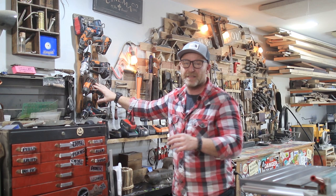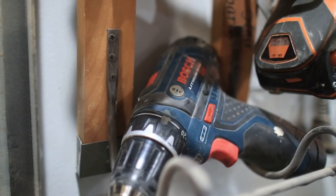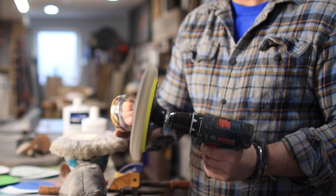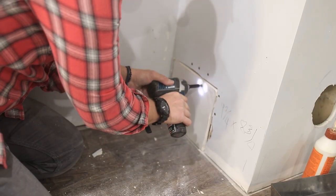Most of these drills I got on Craigslist for under 50 bucks, except for the Bosch. I ended up buying a Bosch drill driver set — a hundred dollars for both — and I absolutely love them. They're 12 volt and have more than enough power for everything I need in this shop.